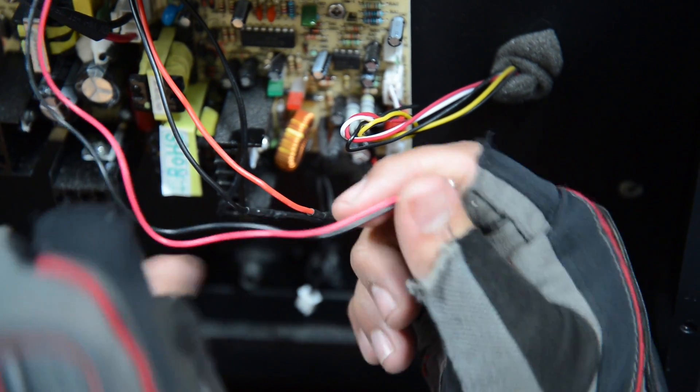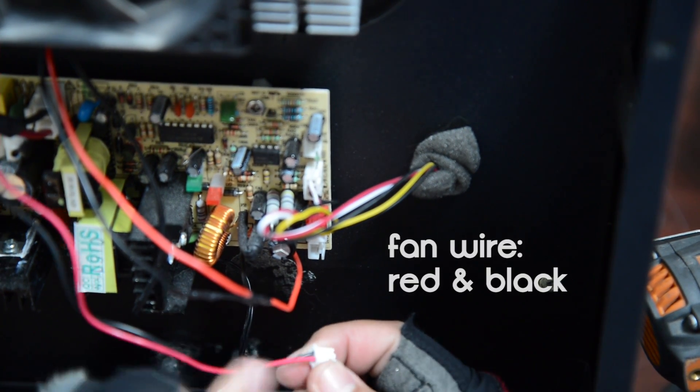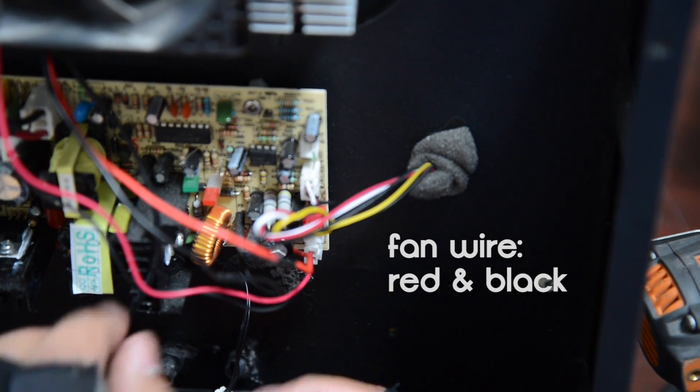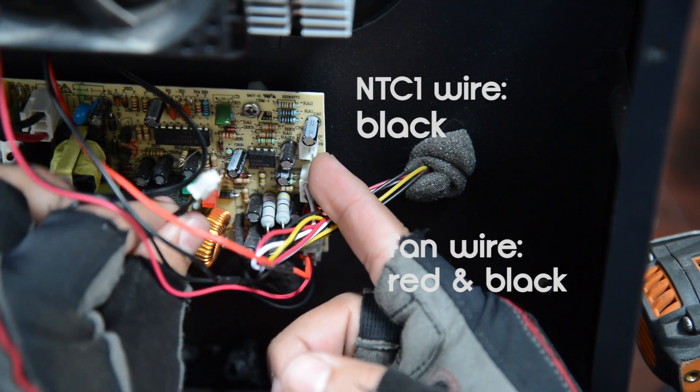Then we'll connect the fan back into its original spot — bottom right hand corner where it says fan. Connect the NTC1 cable to the top right hand corner where it says NTC1.